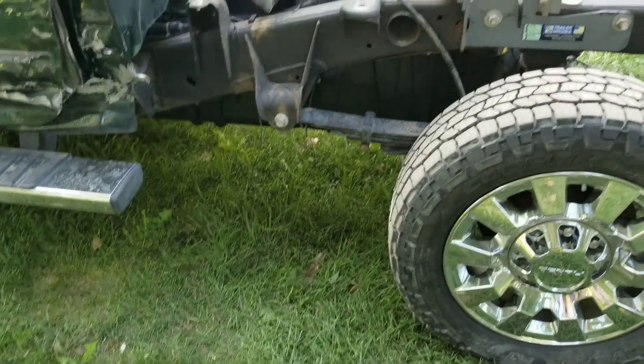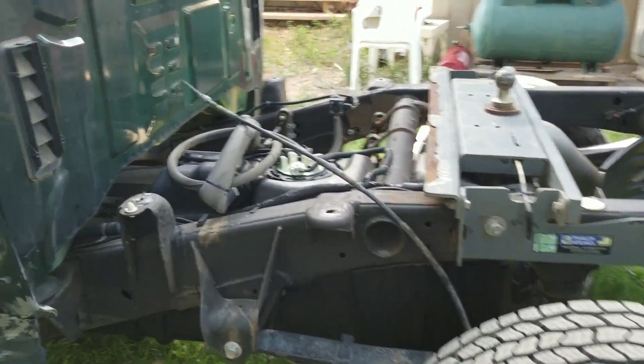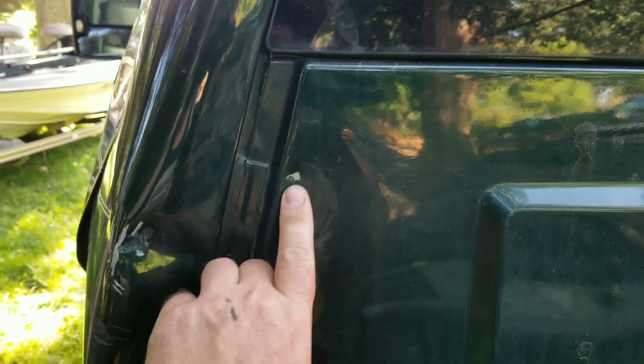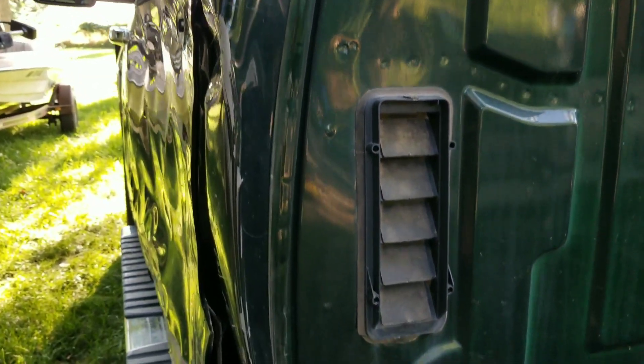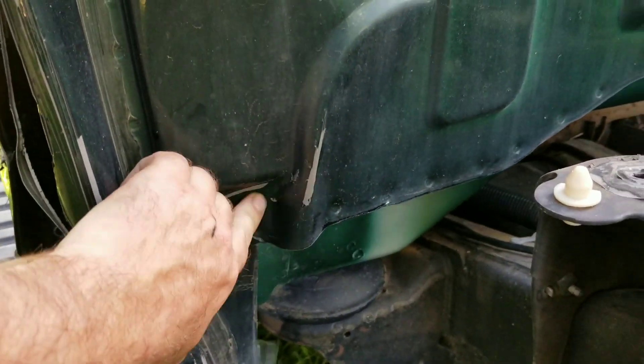I still have brake lines and e-brake cables — quite a bit of work to do on that side. We're going to have to replace this whole panel here. There's a little bit of body damage inboard of this panel, but other than that not too bad. There's a little bit of paint damage here too.